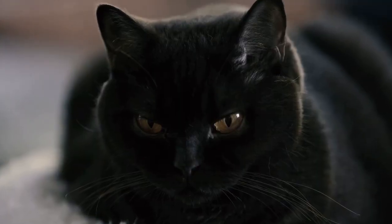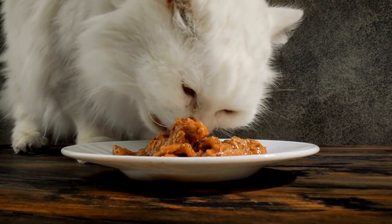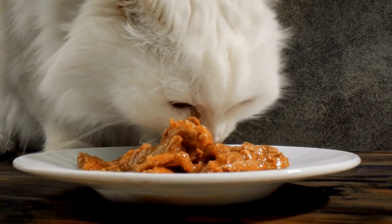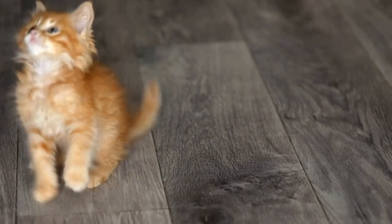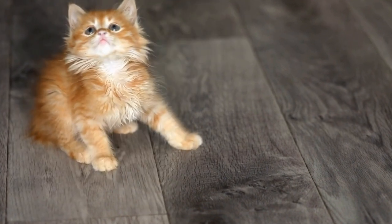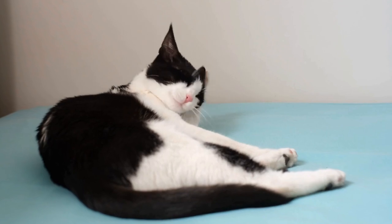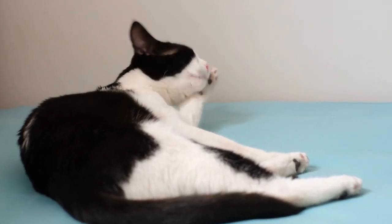Three: Sock Toys. Don't throw away those mismatched socks just yet. Turn them into DIY cat toys by filling them with catnip or stuffing. Tie a knot at the end of the sock to create a small, plush toy that your cat can bat around and pounce on. The scent of the catnip will attract your kitty, making this DIY toy irresistible for them.